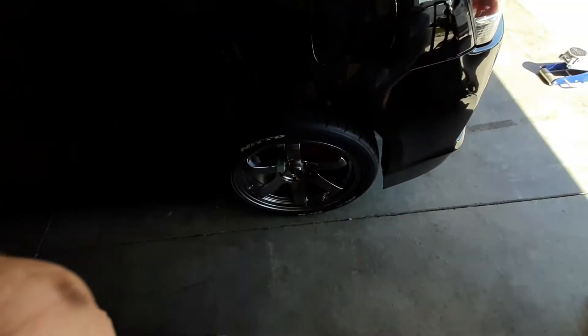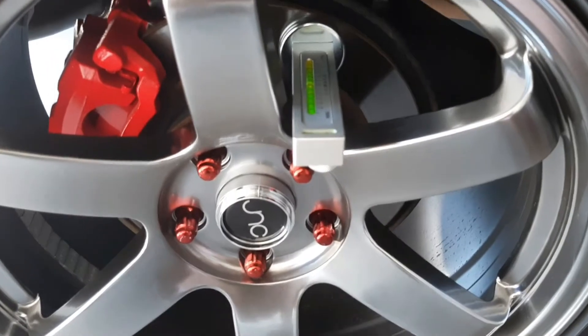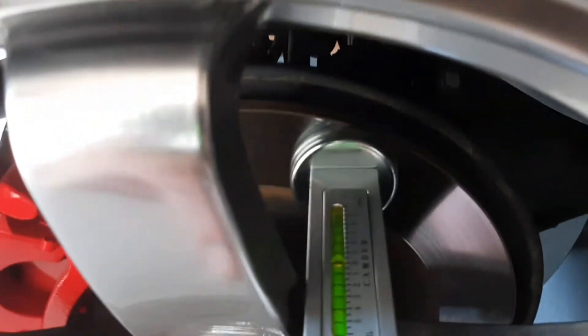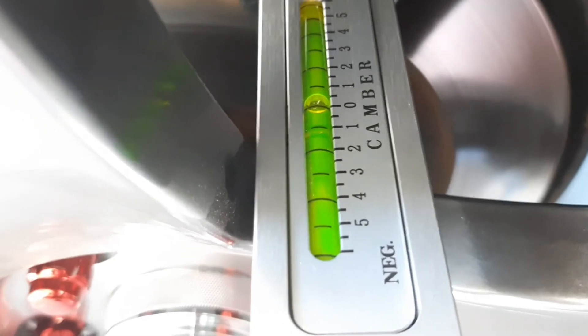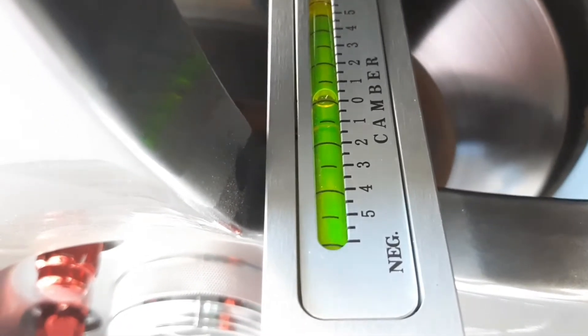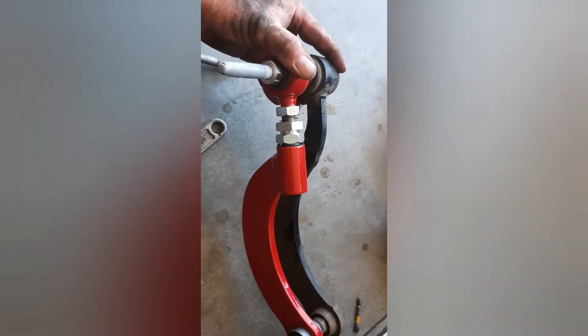I'll use the camber gauge to get it at the same angle of camber. Since I only have one camber tool like this, I am keeping it at zero where it was on the other side, and I took a picture of where the bubble is — and I'm going to use that as zero when I do the right-hand side.